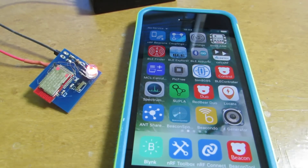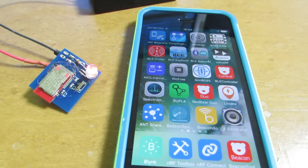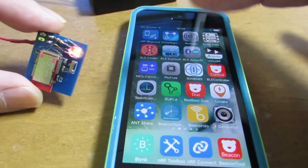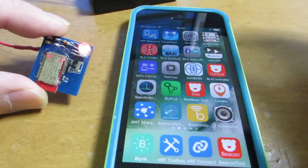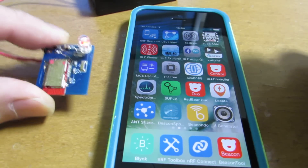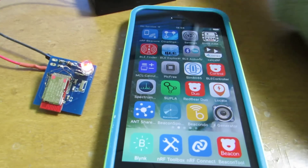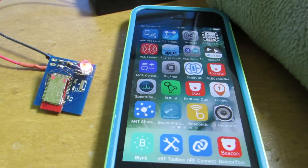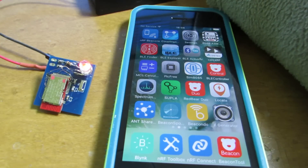We don't need any CDL connection — a wired connection. All of the binary can be uploaded through over-the-air wireless binary upload. Now this module is empty. It just blinks — turns on the LED. And I'd like to upload new binaries.